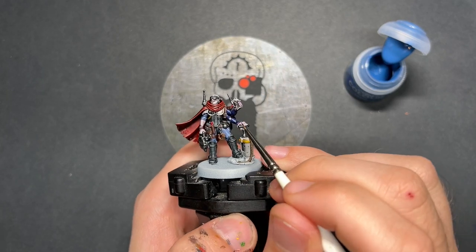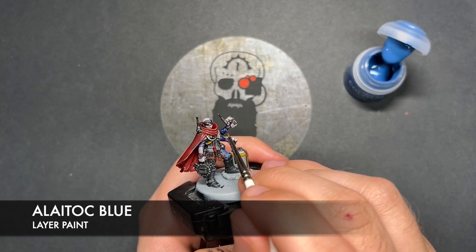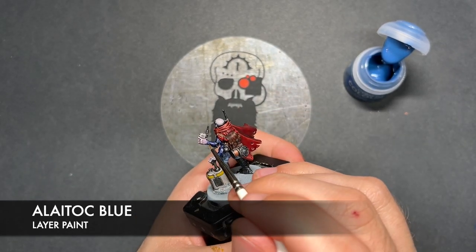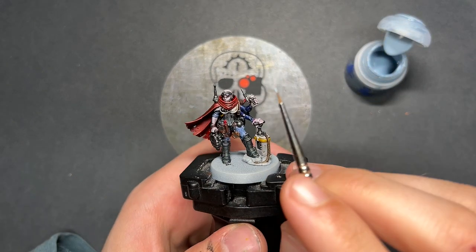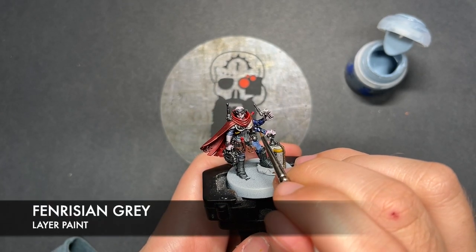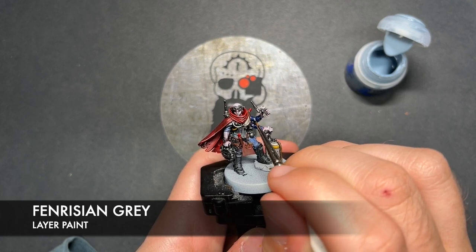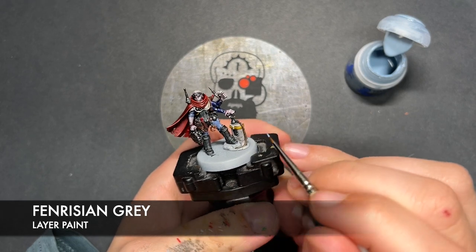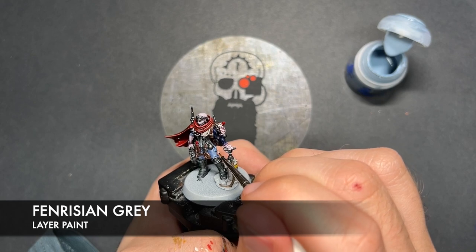What we're going to do is just very quickly take some Alatoc Blue and use this to highlight our blue carapace bits. With that Alatoc Blue applied, what we're then going to do is we're going to take some Fenrisian Grey and add this as our little spot highlight to all of our carapace details, just picking out those sharp little corners. We're also going to use this to highlight the trousers and the undershirt as well.